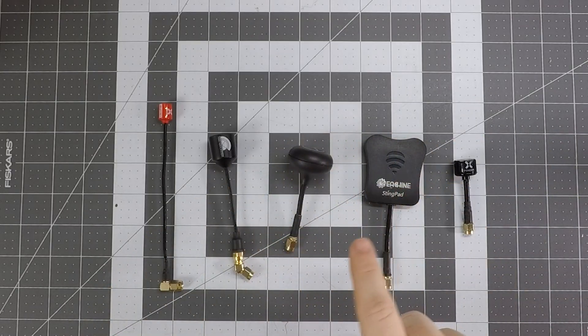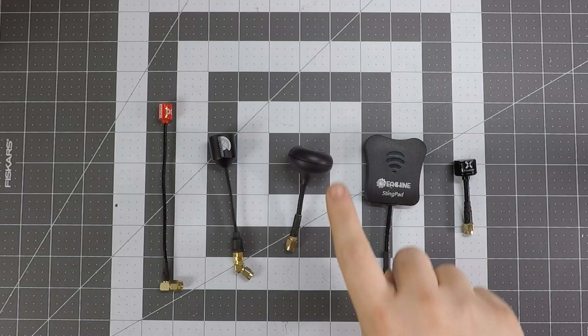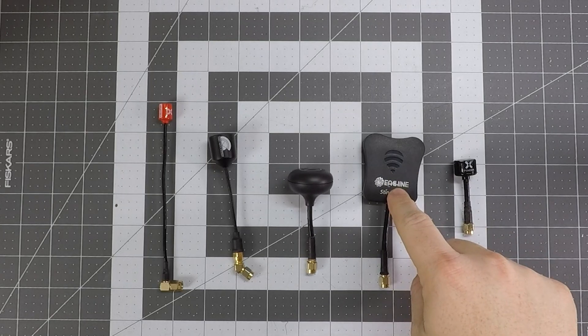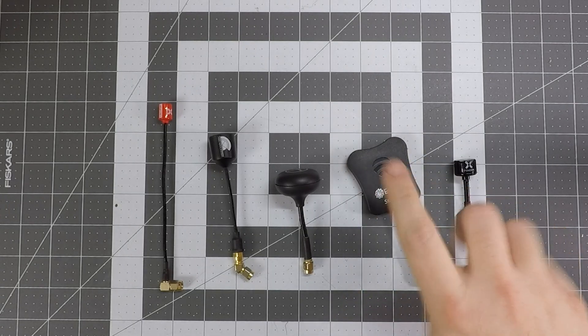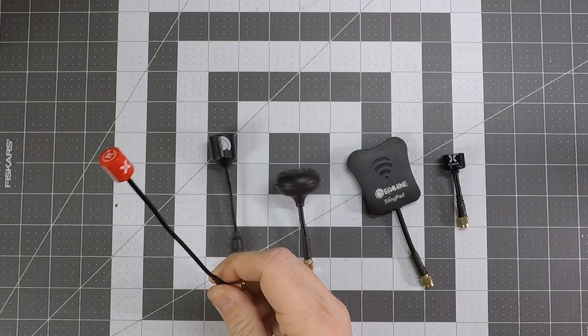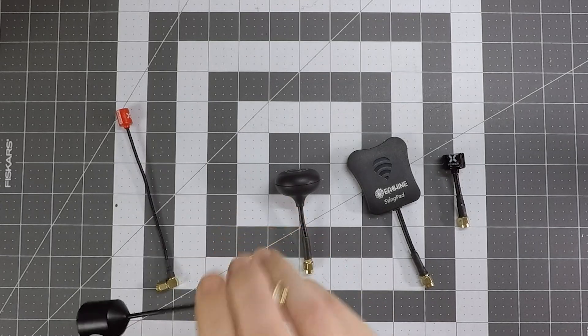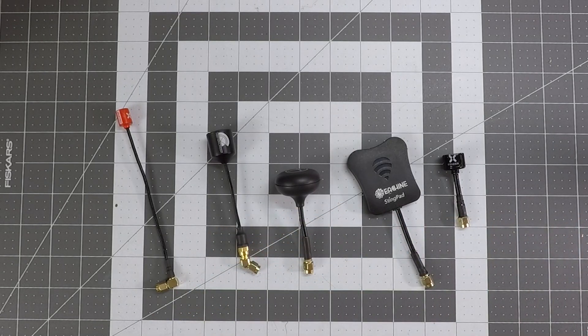I've laid out a selection of some of the common antennas you find on analog goggle receivers. All of these antennas here are circular polarized. There are two kinds of polarization when it comes to RF emission — circular and linear. Here I have a classic cloverleaf that came with my Eachine EV800DMs, a patch antenna which is essentially a PCB with special circuitry that receives right-hand circular polarized signals, a Foxeer lollipop, a Foxeer lollipop with a long stem, and a VAS right-hand circular polarized antenna — probably the most expensive one on the bench.